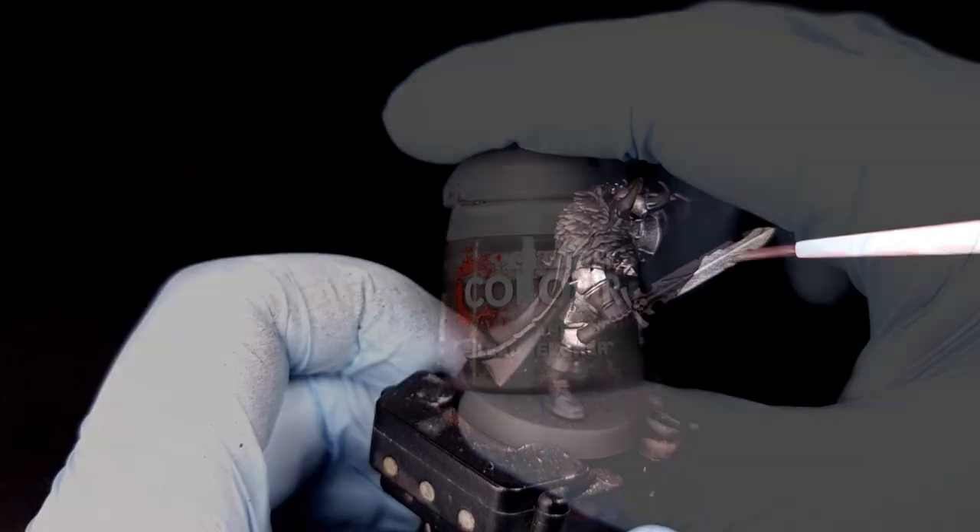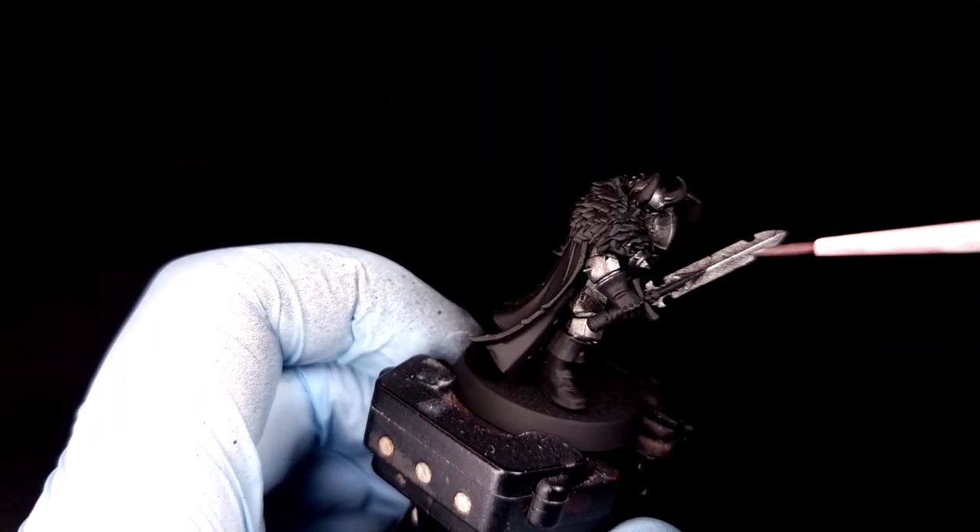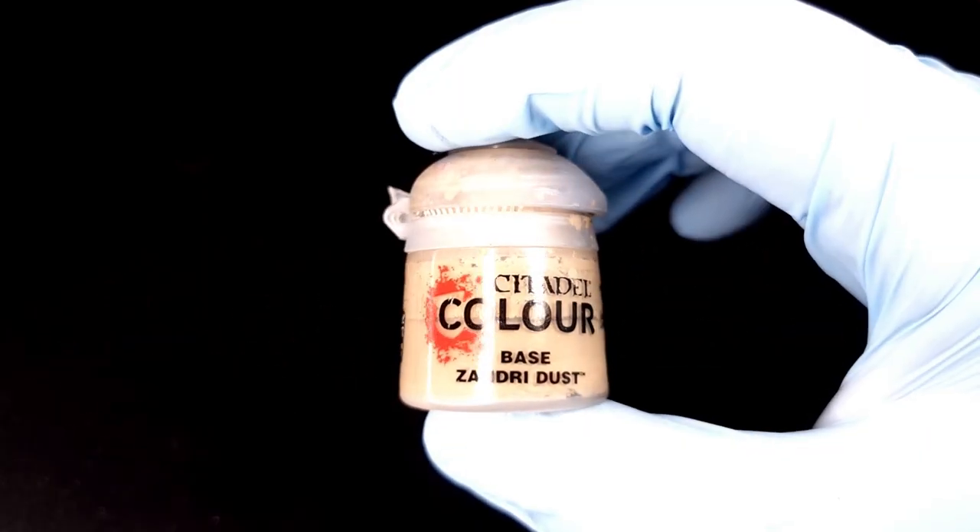Next you're going to need Lead Belcher. We're going to use that to paint in any brighter metallic areas — in this case I'm just going to paint in the blade of the sword.